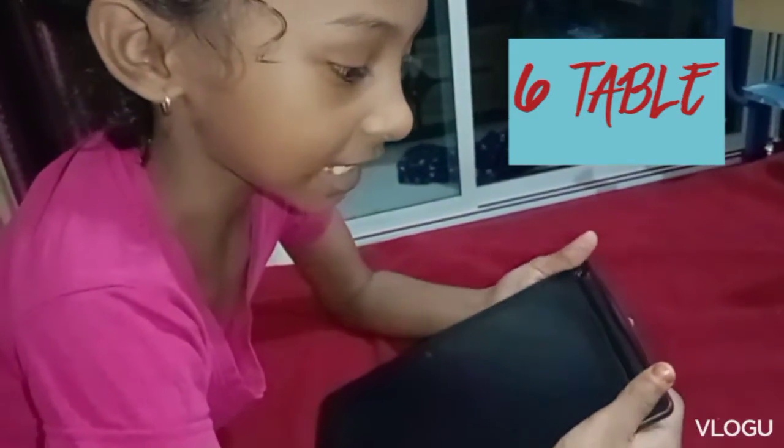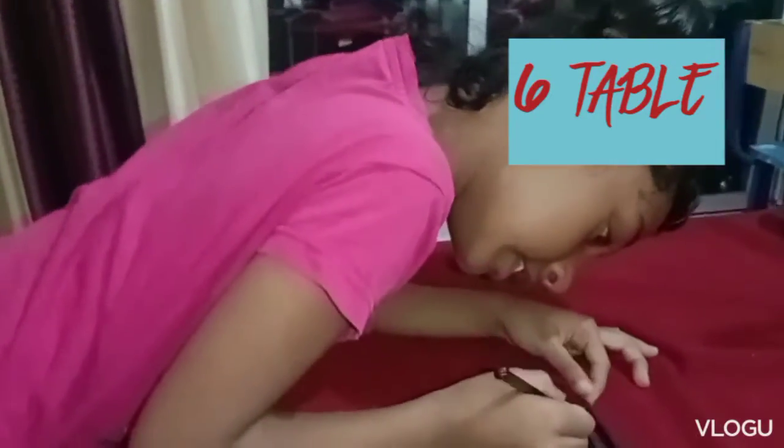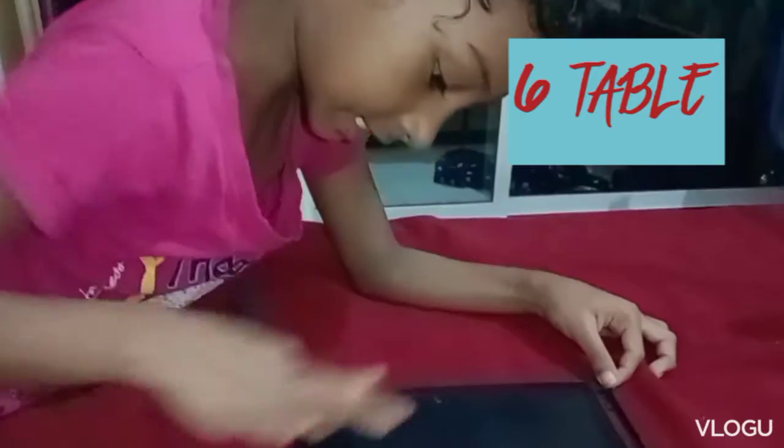It is coming. It is coming. It is coming. We will write it on the table.